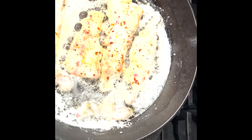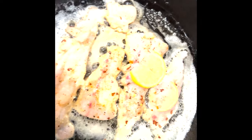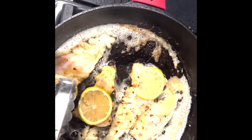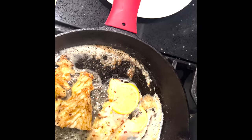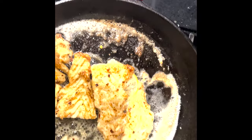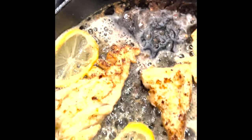We're going to let it sit for about 2 to 3 minutes each side because these are real, real thin pieces. Now I'm getting ready to flip, so I'm going to take this lemon off this side. Look at that — that's how you want it to look. That is real good. It's real white — that's how you want it. We're ready.